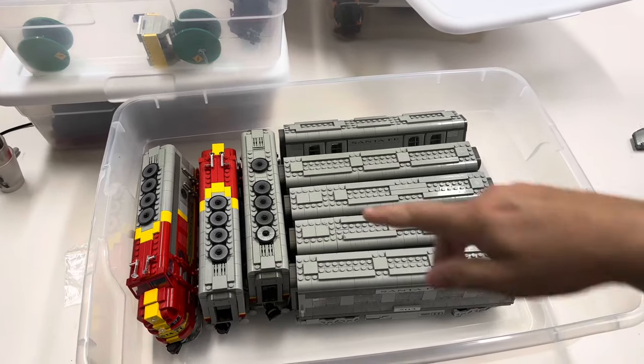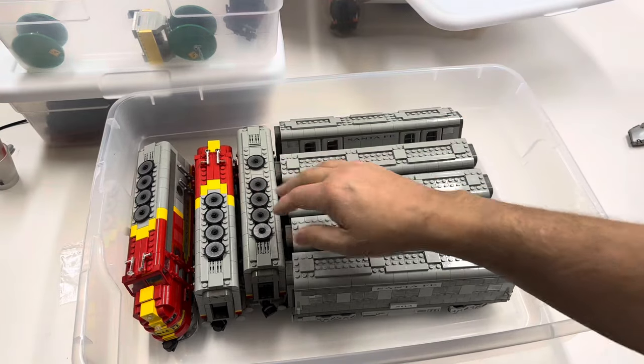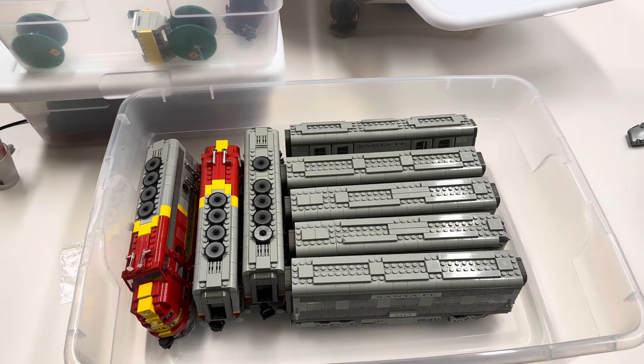There would have been the locomotive, the five cars, but we also got this B unit. I'm going to leave this container the way it is, even though it can hold more, because this is the Santa Fe box.